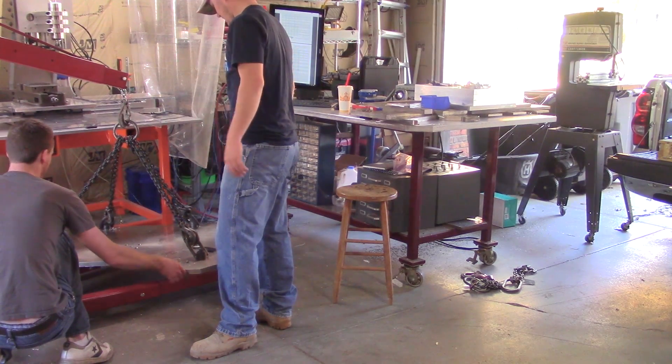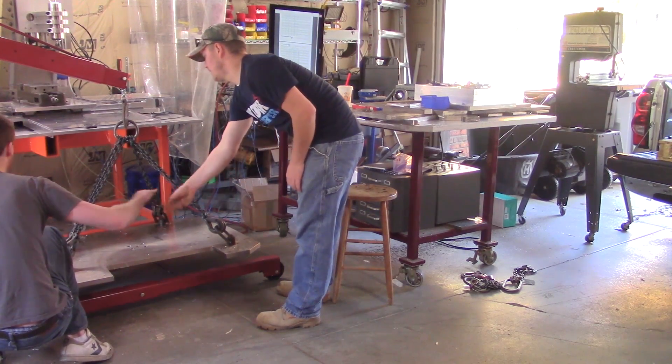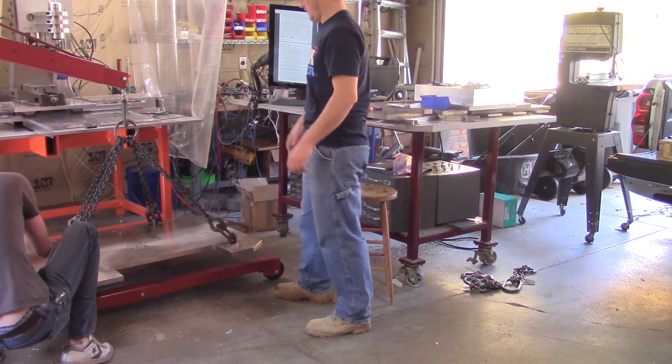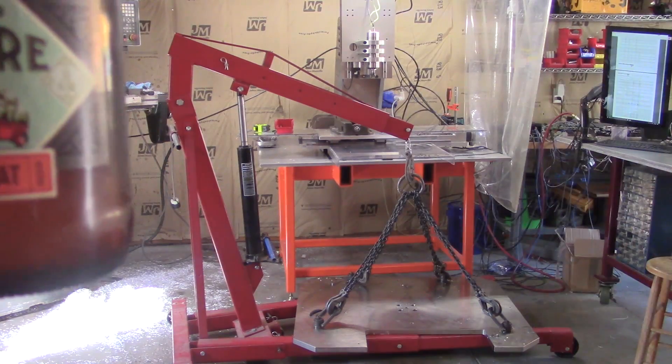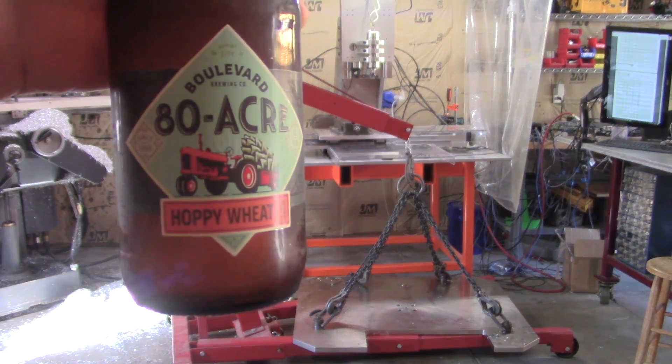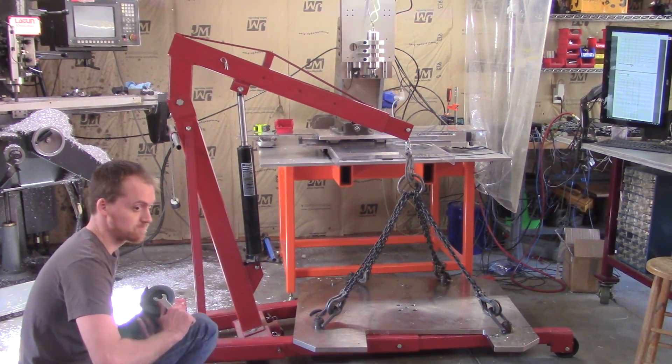I'll just do it here, this is fine. Just set it down. Grab the little grinder and just get off enough. It's weird after root beer. Woo!